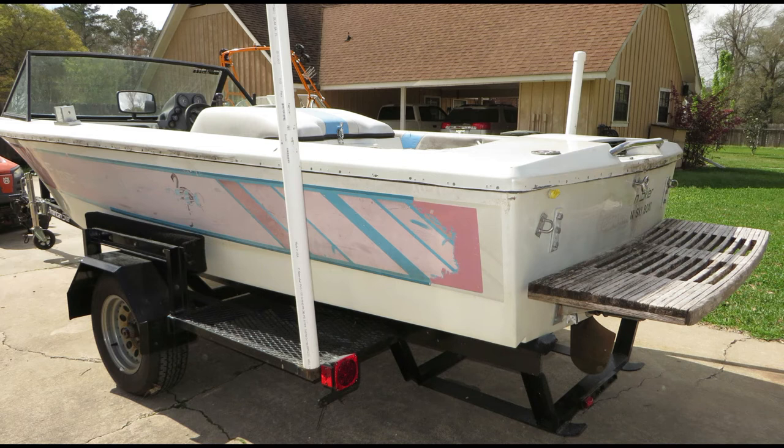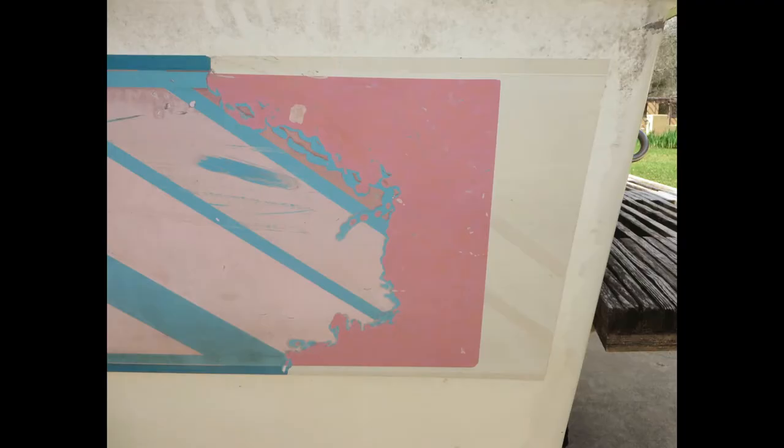Now if you're wondering where the rub rail is, we removed that yesterday. It was raining all day so we couldn't get the boat out for pictures, but the rub rail has been removed already. Next is to begin removing some of the vinyl tape on the boat. This is the port side rear sweeps decal — it's about three feet long and has the angled stripes on it. We use a 3M stripe remover wheel to remove these, and what we're finding below is some original pink color.